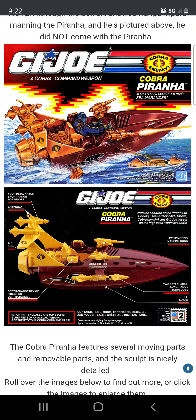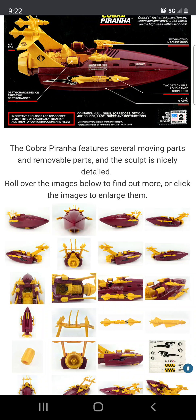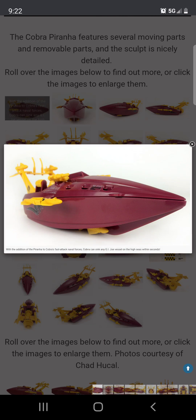I think if you put this on water it would sink, and the torpedo just comes up. It doesn't really have any missile launching features, but it does have depth chargers where you can drop them off the side of the vehicle. They're not spring-loaded or anything like that — you just pull them off and pretend, make-believe. Here are some more details of the vehicle.